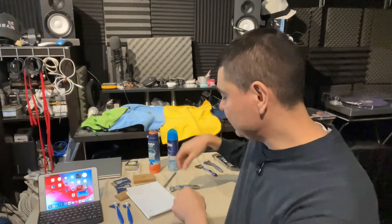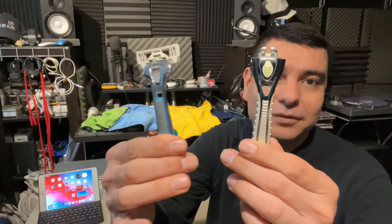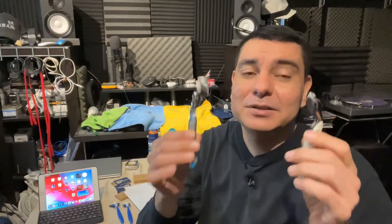Dollar Shave Club also offers a four blade and a six blade model with interchangeable handles and cartridges. I don't have the new models but I have the older versions — pretty similar. This is the four-blade handle and this is the executive handle for the six blade model. They offer pretty similar features to the new models. I really liked the curvature on the executive handle for under the chin and around the jawline — it worked really well — but getting a little older, I get more irritation shaving so I went down to fewer blades.